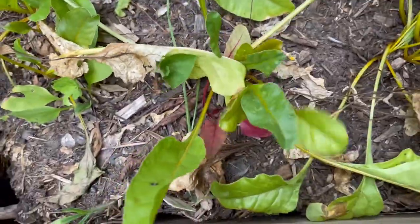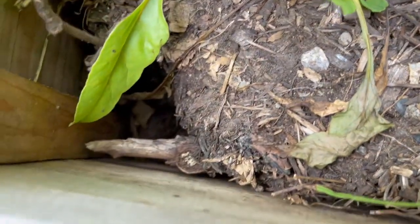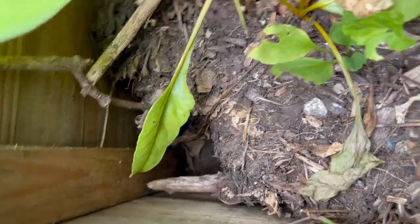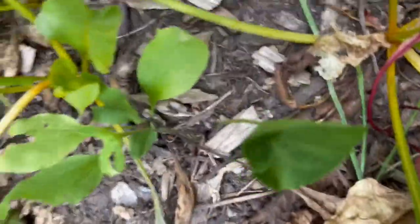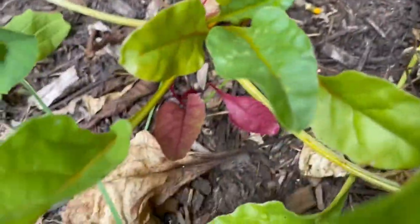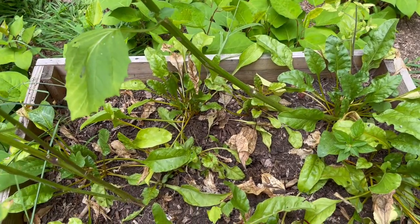Do you see this? This is where a chipmunk lives — he's made a big hole over here and I'm a little concerned that the chipmunk might be eating my beetroot. Oh, there's another one that's ready! They're little but they were popping up — I can put those in the canner. I think I'm going to leave the rest in here and see if they get any bigger.